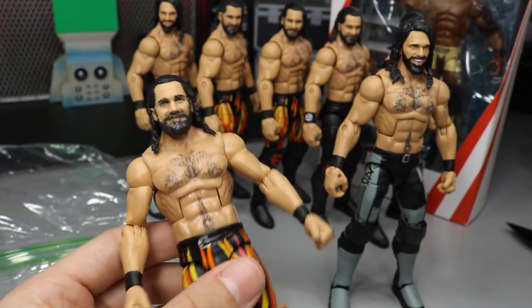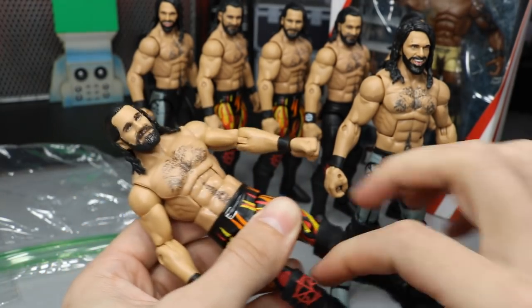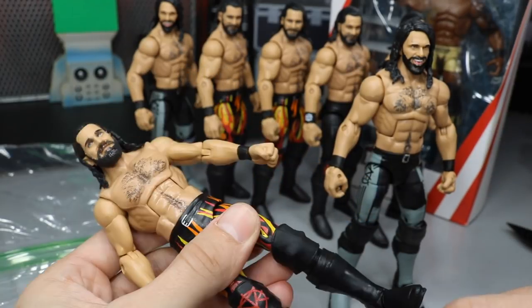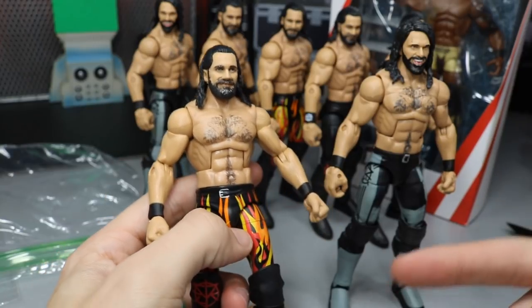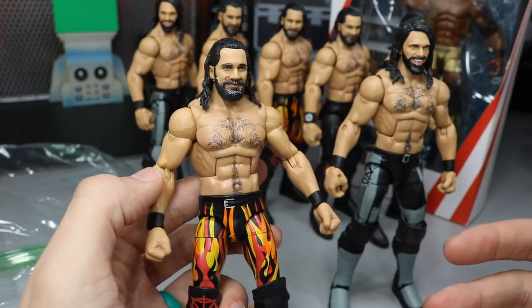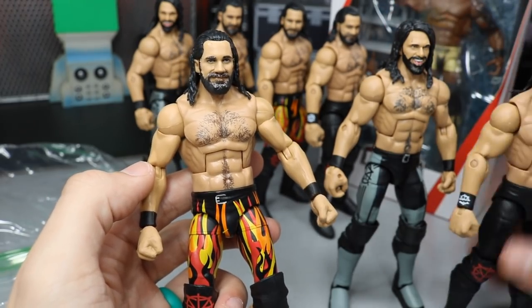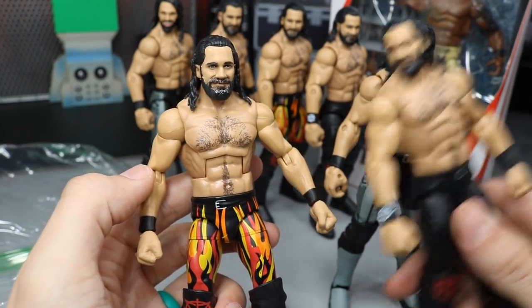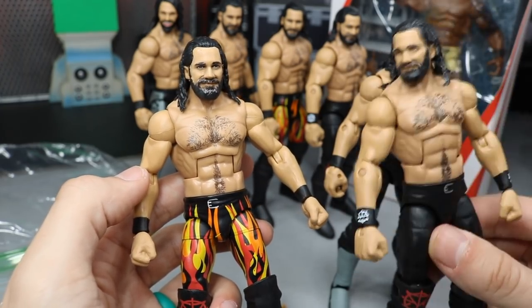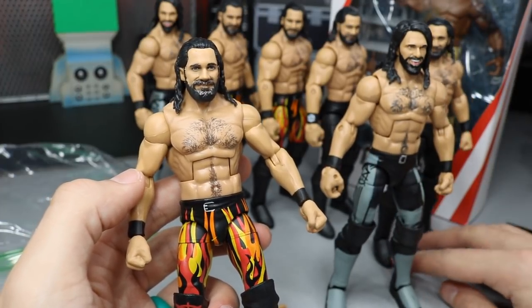Here's the Elite 64 Seth Rollins — this is my third of this figure, picked up just for parts and future customs. It's a dope attire, so maybe I can paint over the flames or something. The same night he won the 2019 Royal Rumble I went on eBay looking for cheap Seth Rollins Elites, found both of these for about twenty-five dollars shipped together, and then found one Top Talent Seth Rollins coming in the next few days.